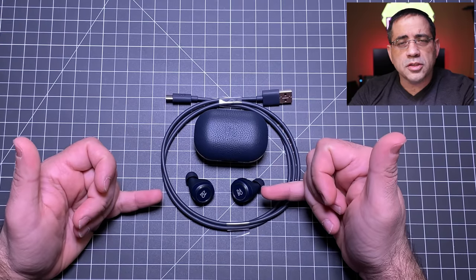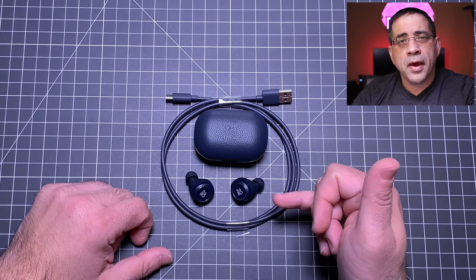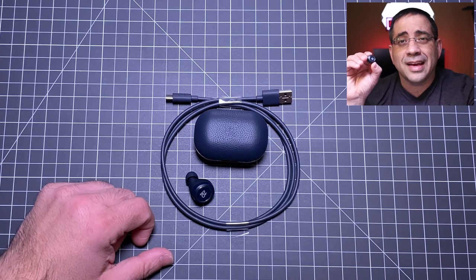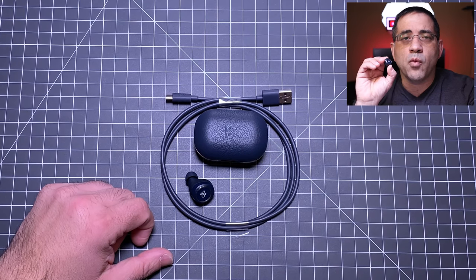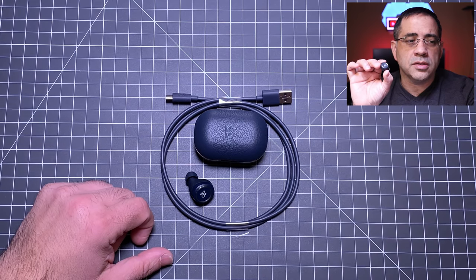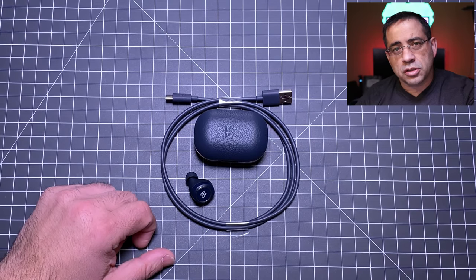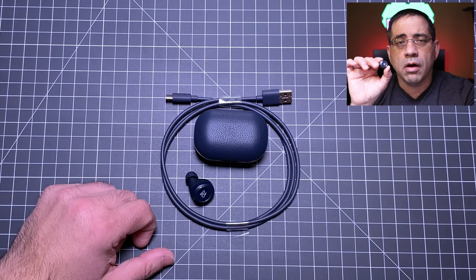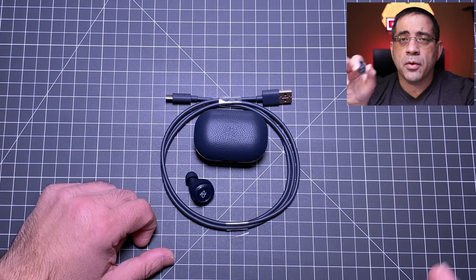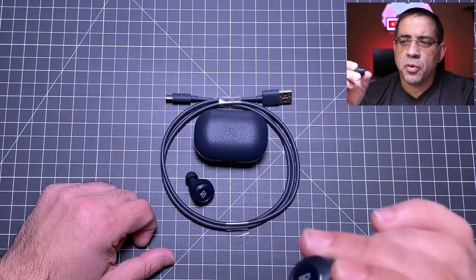Looking at the specs: these earbuds support Bluetooth 4.2, which is disappointing because it should be Bluetooth 5.0. You can pair up to eight different devices, but you can only have one connected at a time. That means if you're connected to your laptop and get a phone call, it will not automatically switch to your phone — you have to manually disconnect from the laptop and reconnect on your phone. That's a little disappointing given the price point.